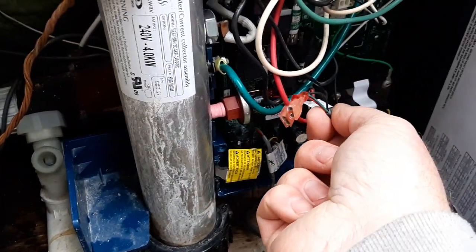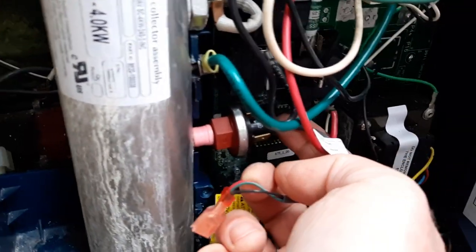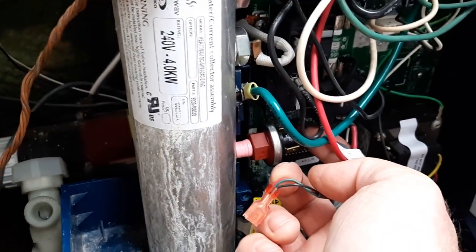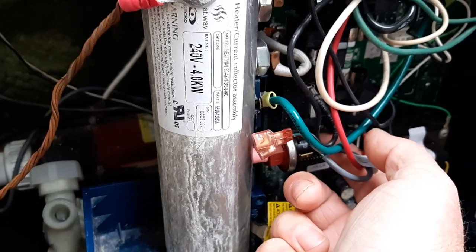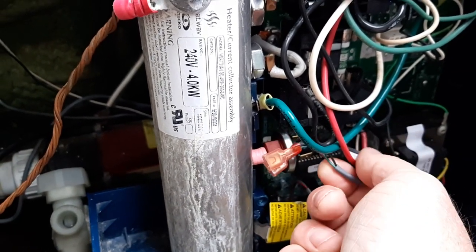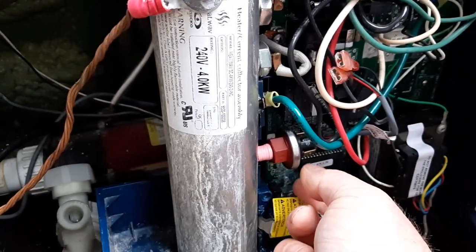There are two leads here — you just take them off. They're connected inside the spa; some are welded in, but this one plugs in. When you plug it back in, just push it down gently — you'll feel it click in. Don't push hard; they can get pulled out easily.